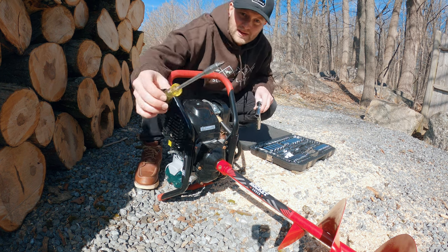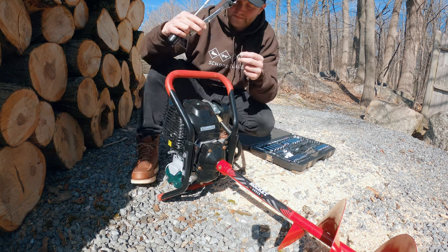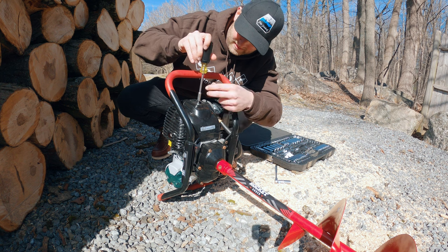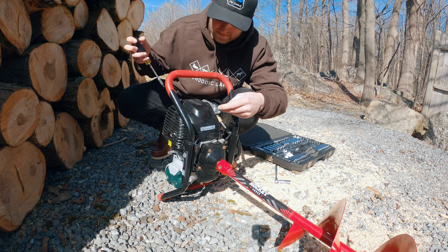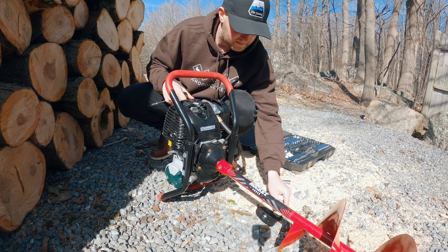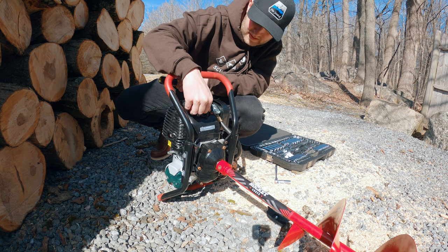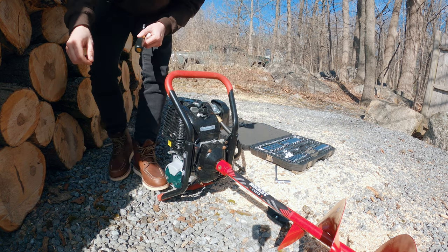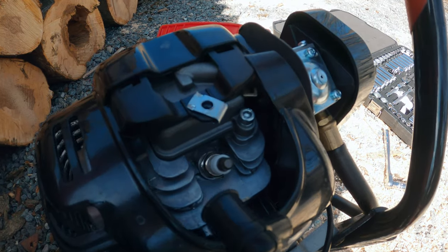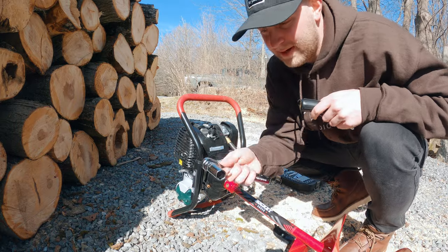Basically all you're going to need is a little Phillips head and a 5/8 socket. You're going to want to start by taking this cover off right here and pull this out — it just pops right off. That's your spark plug right there, and you're going to want to take your 5/8 socket.